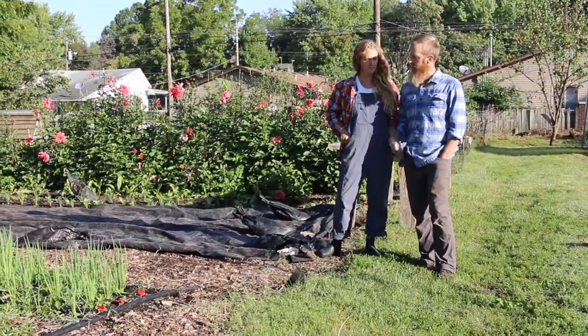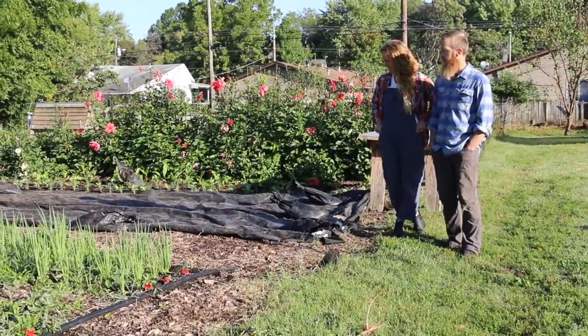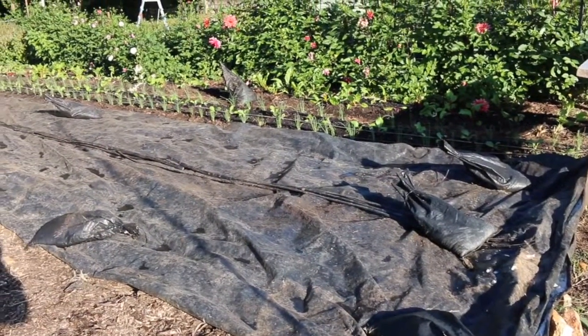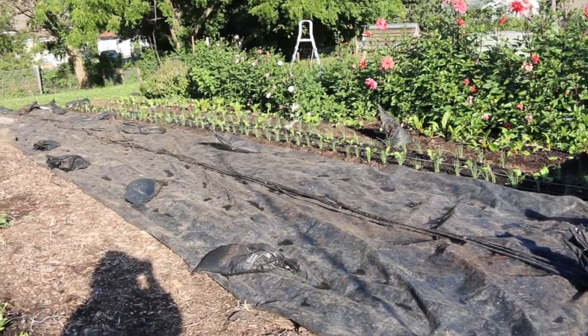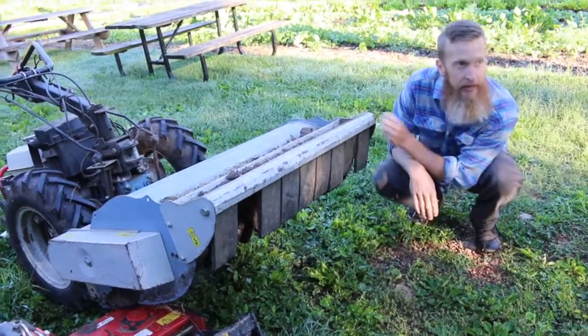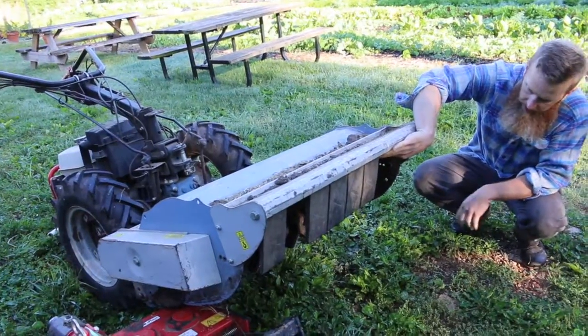You can see this black plastic on the ground behind us — you cover the ground with an opaque material for a period of time to accelerate the breakdown of crop residues. Prior to covering it, we flail mow it, which is an implement for our walk-behind tractor that basically pulverizes whatever crop residue is left there.